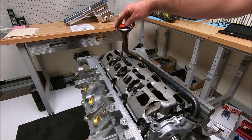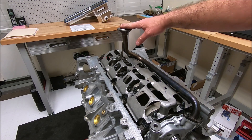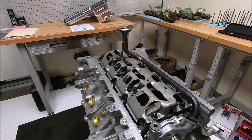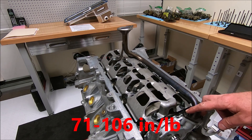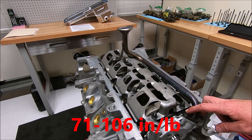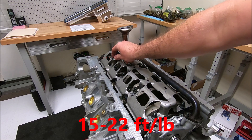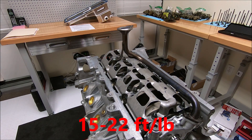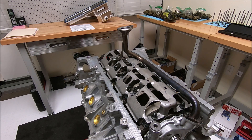Now you can go through and torque everything down — make sure you clean any residue off and make sure you didn't get any Play-Doh inside your oil pickup screen. The small oil pickup tube bolts are torqued to about 90 inch-pounds, and the back one is 20 foot-pounds. They're not super tight, but it's not a bad idea to put some Loctite on there as well to make sure nothing backs out. Thanks for watching — let me know if you have any questions in the comments below, and make sure to subscribe as I'll be doing more videos.